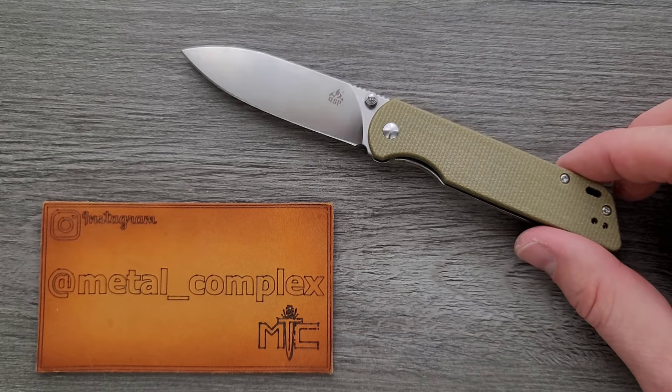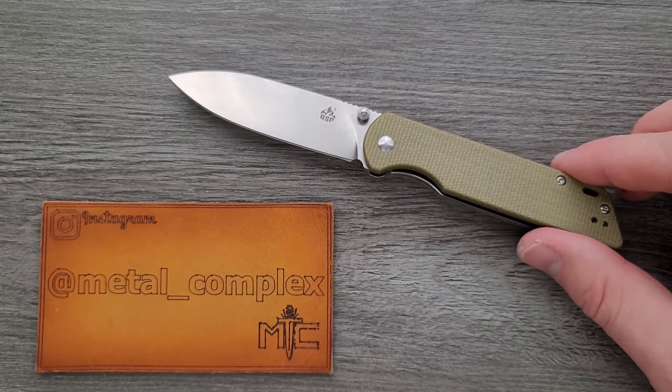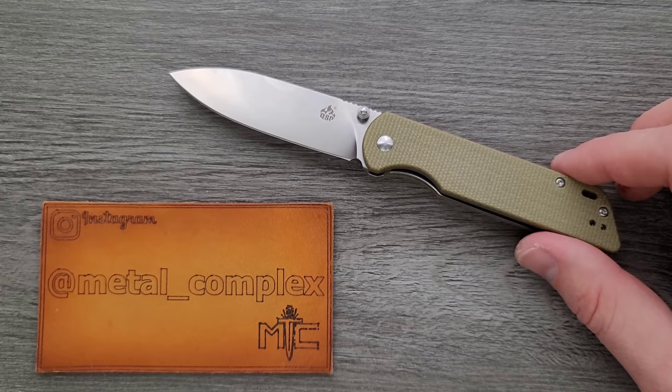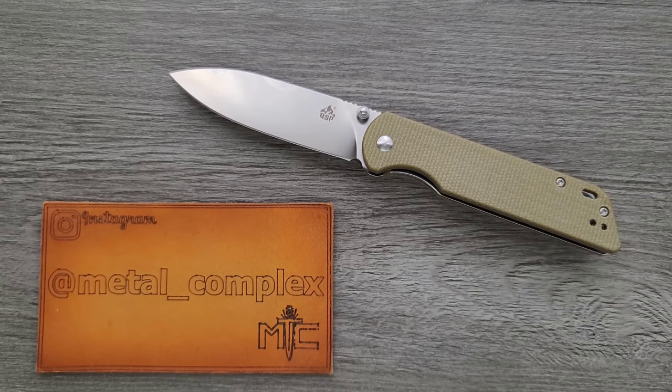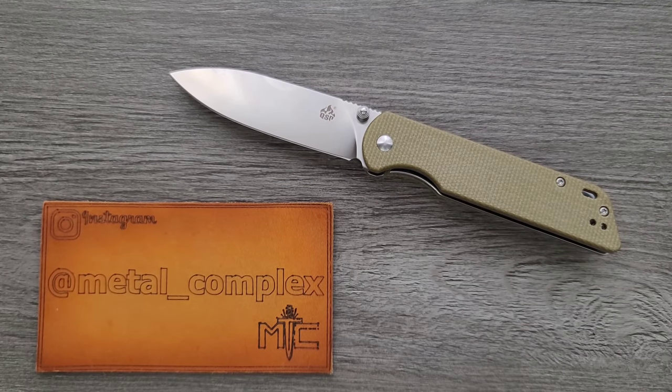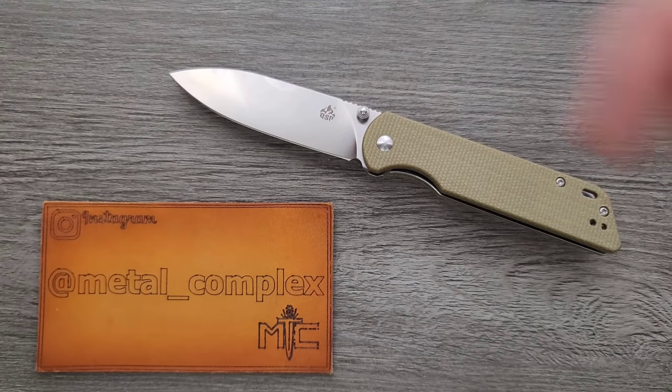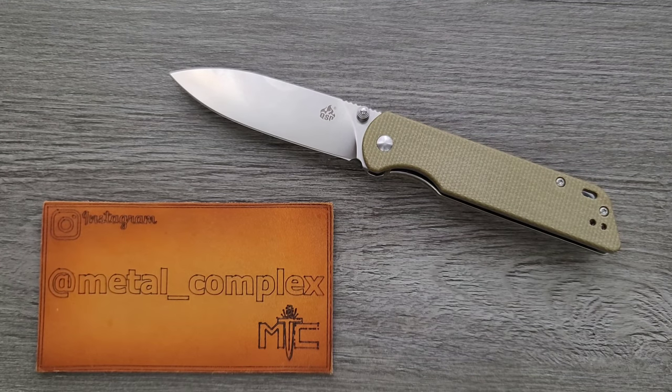If you've not heard of QSP, check out their stuff — they have great prices and offer a lot of really great designs. Thanks so much for watching today, guys. Please follow me on Instagram at Metal underscore Complex. If you enjoyed this video, leave a like. I have lots of videos of knives that are either expensive or inexpensive that I do or don't like, so check those out. And if you enjoy all my content, go ahead and click on that Metal Complex logo and subscribe, because there's definitely more coming. Thanks again for watching, everybody, and have a great day.